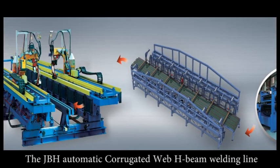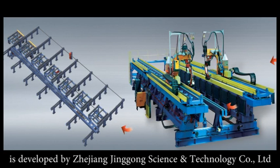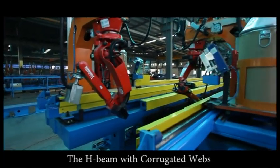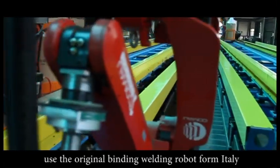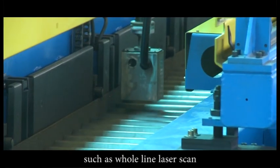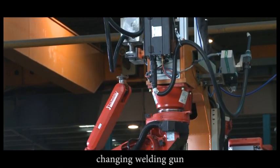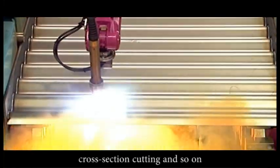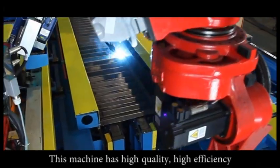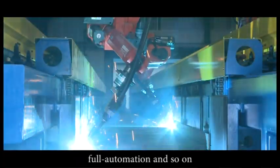The JBH automatic corrugated web H-beam welding line is developed by Zhejiang Jinggong Science and Technology Corporation Limited. The H-beam with corrugated webs uses the original binding welding robot from Italy with automatic control to finish work such as whole line laser scan, 2-position welding, changing welding gun, cross section cutting, and so on. The machine has high quality, high efficiency, and full automation.